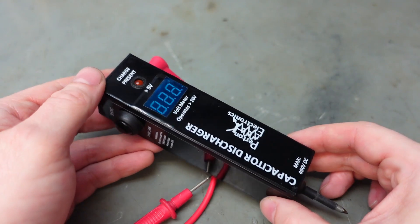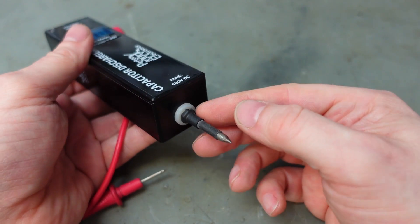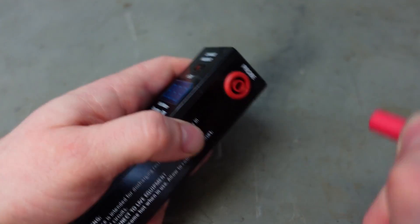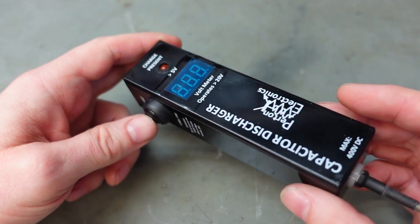It doesn't take too many capacitor shocks to make you want one of these. It's got a few features — it's got a voltmeter, which is mainly to keep you entertained when you're waiting for a big high-powered thing to discharge. The probe is just an M4 screw that I've ground down to a point on one end, and this end just takes a standard multimeter lead. And because I'm impatient, I've put a shorting switch in there so I can discharge the last bits of energy out of a capacitor.